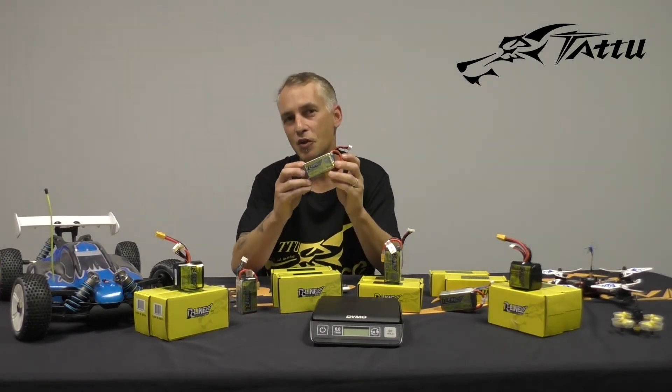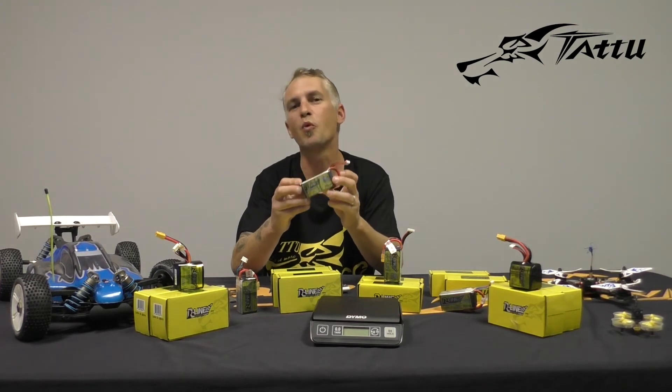That means longer flight time, more punch, and more power brought to you by Tattoo.